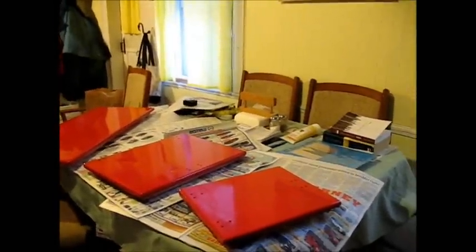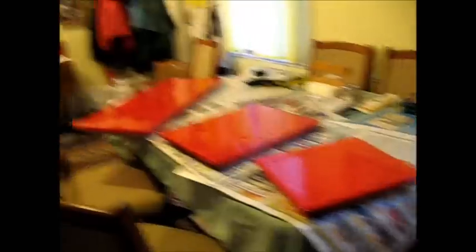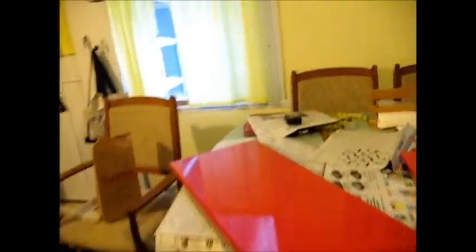It was a little tricky to paint with my wrist twisted upside down, but I did it. I think they look pretty good. I'll make a decision about another coat after I see what it looks like when it dries.